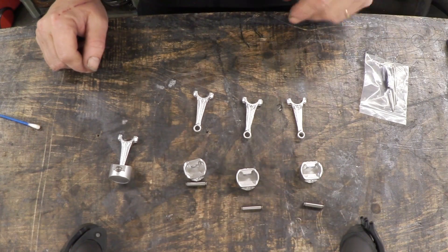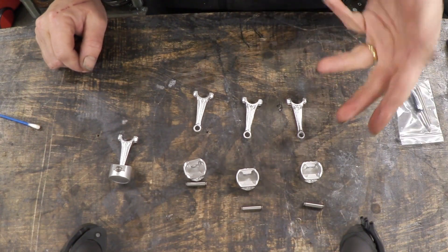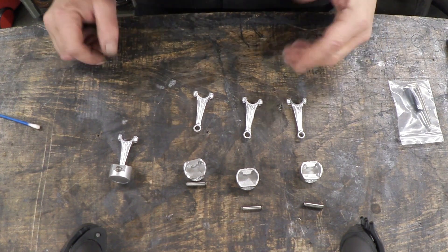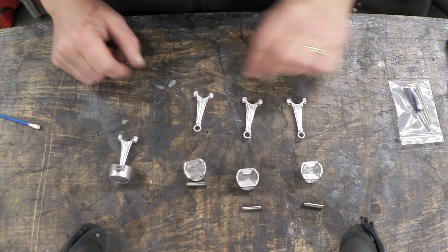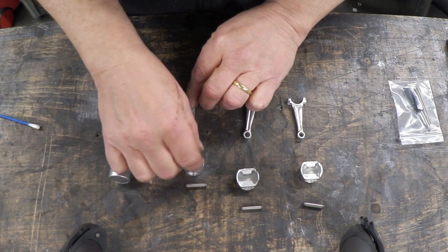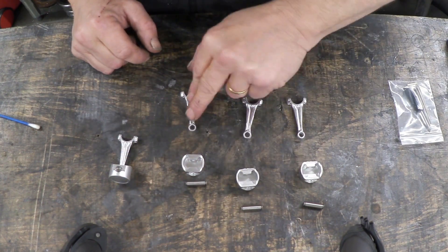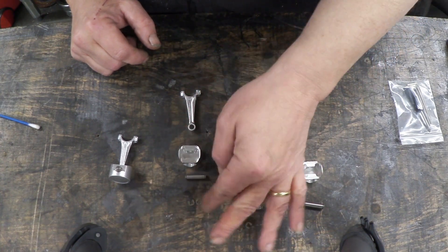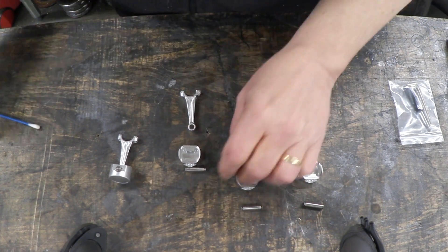It's very much my habit when making models — particularly when there's a whole series of things to make — to locate the parts and lay them out for the section I want to do. So you can see the piston here has got the parts laid out: the crankshaft, the piston, the gudgeon pin, and then the two circlips meant to locate the gudgeon pin.